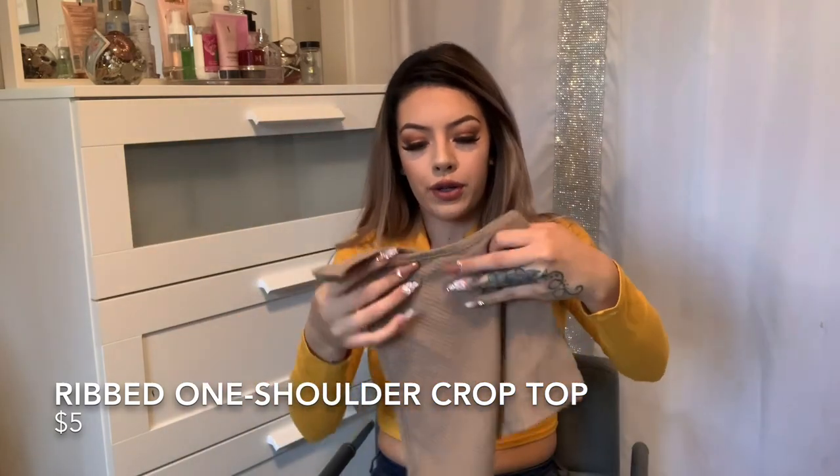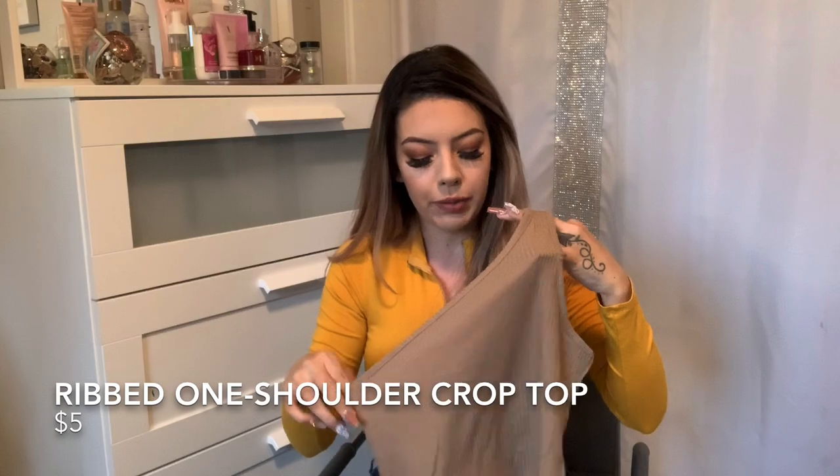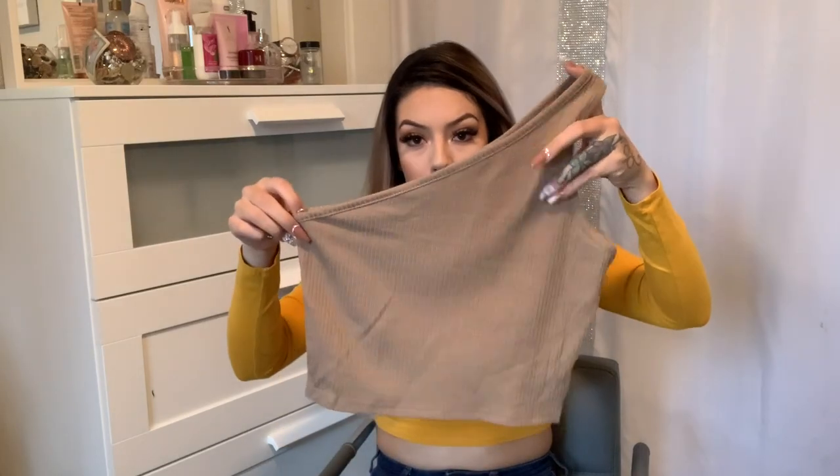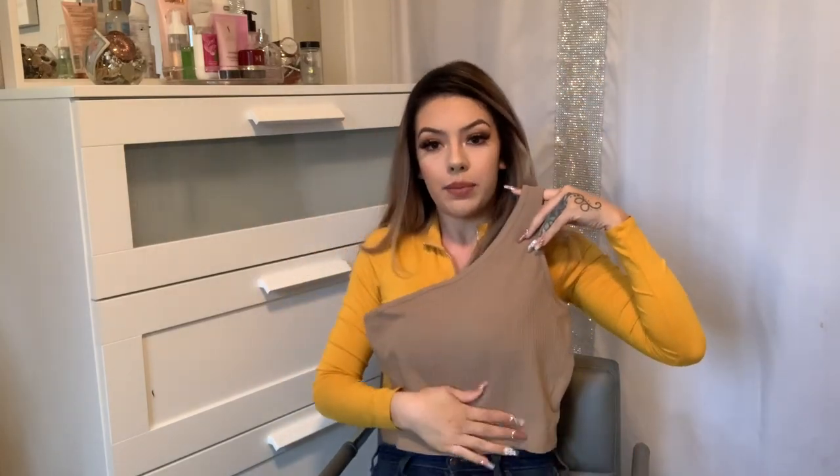I'm sure all of you have seen this on their promoting page — it's the first one they promote. It's the one-shoulder crop top, and it's actually not that bad of a crop top. It actually covers everything well, because some crop tops barely cover anything. This is the one I was most excited about. I didn't order a lot from Shein because I wanted to see what the material was like first, since I've ordered from other companies where the material is see-through and I didn't like it. So I ordered just a few things to test.